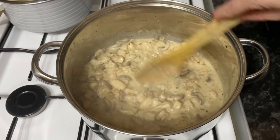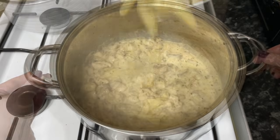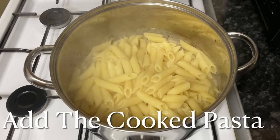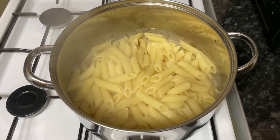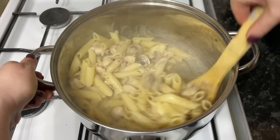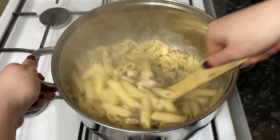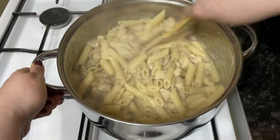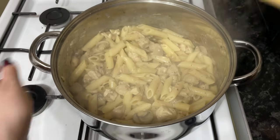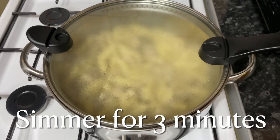Turn it down to a lower heat and let everything simmer for another few minutes to reduce the sauce slightly. Once your sauce has reduced for about two or three minutes, add in the cooked pasta. Remember it's not fully cooked yet because we're going to let it cook away in the sauce for another couple of minutes. By the time it's ready, that beautiful sauce will have absorbed into the pasta and your pasta will be lovely and puffed up.